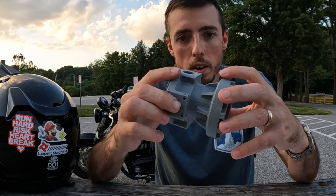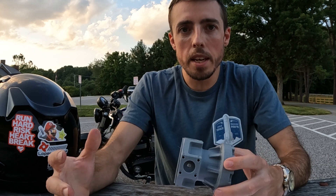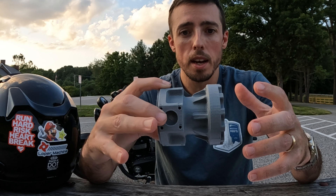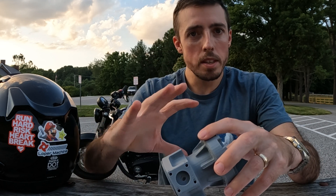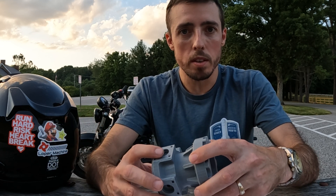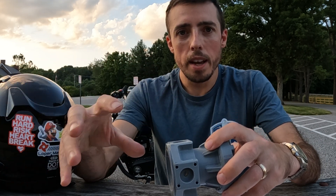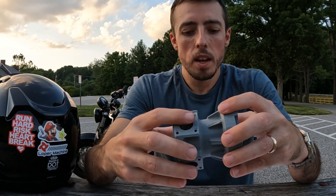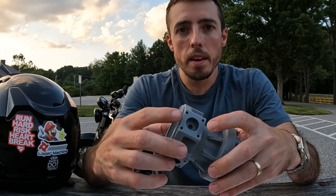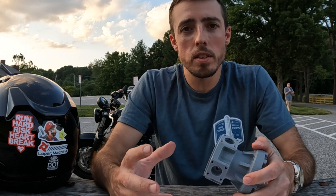After you've processed the part and figured out how you're going to make it, now it's time to delegate some of the things that might take a little while to get back to you. Now that I have the process of the part, I'm going to figure out the stock size. After I have that, I'm going to send it to all of my different suppliers and get them working on quotes for how much the material is going to cost. If there's any outside processing like anodize, get those processes out and get those quotes in the works.